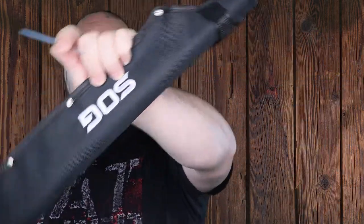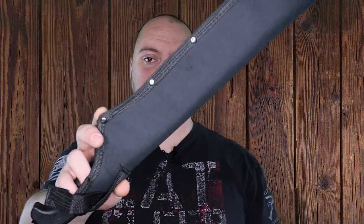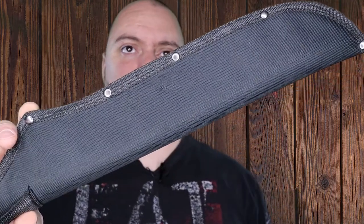And then you got a nylon sheath, does a little belt loop on it to hold it in place, or you can carry it on your side. Price range: $31.72 plus $4.09 shipping.